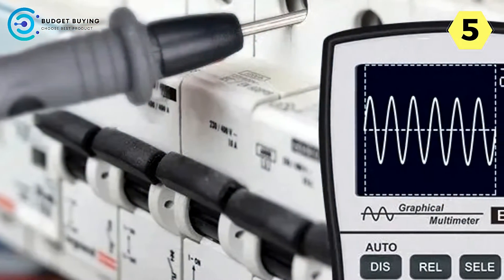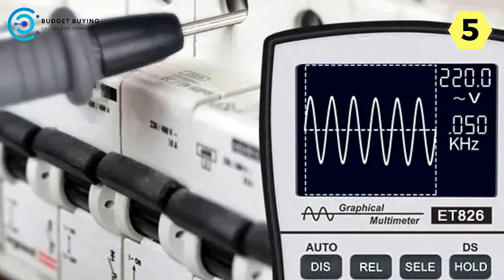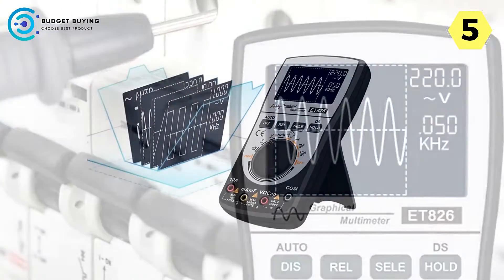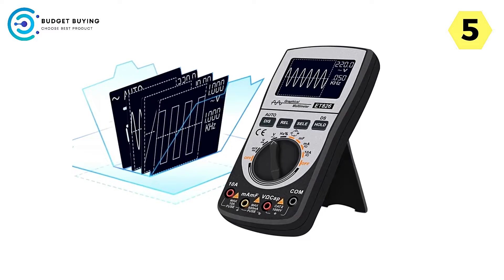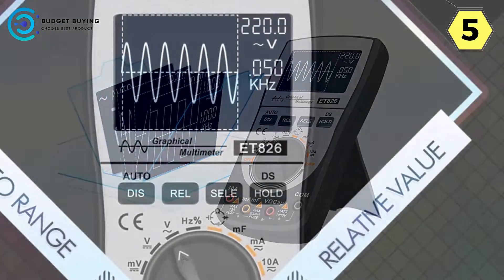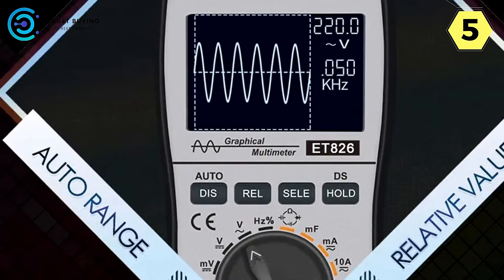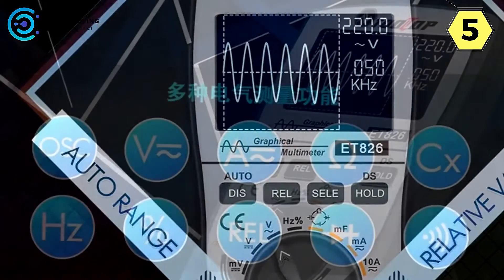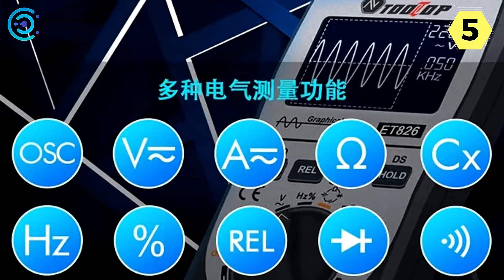The one-button automatic waveform capture is operator-friendly, even for those new to oscilloscopes, making it easy to learn and operate. What sets the Tooltop Digital Oscilloscope apart is its unique capability to display historical data and real-time measurements on the same screen, thanks to the record reading mode. This feature simplifies data comparison, helping users quickly identify any discrepancies or changes in the signal.